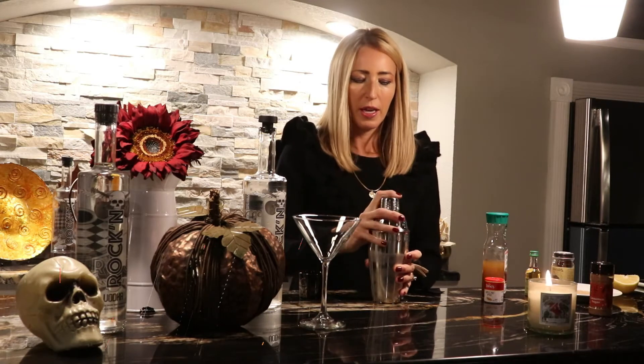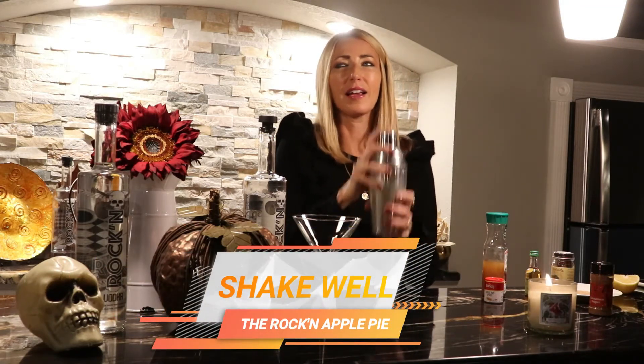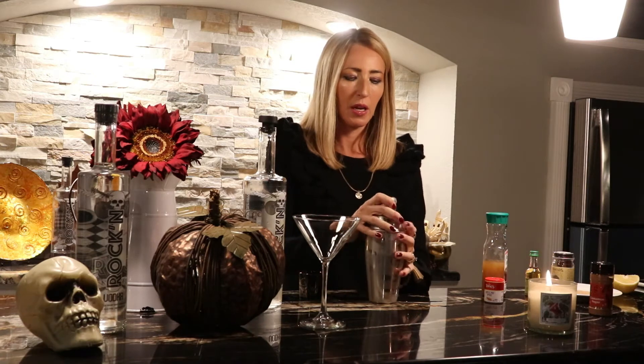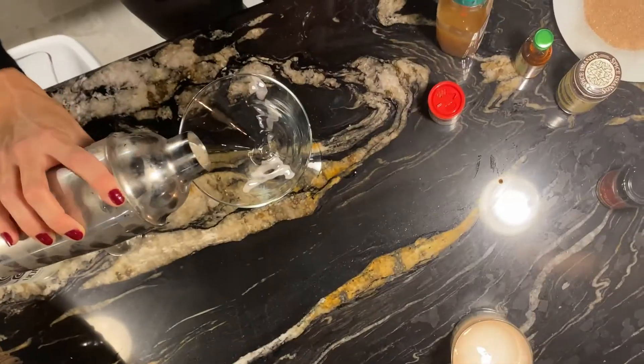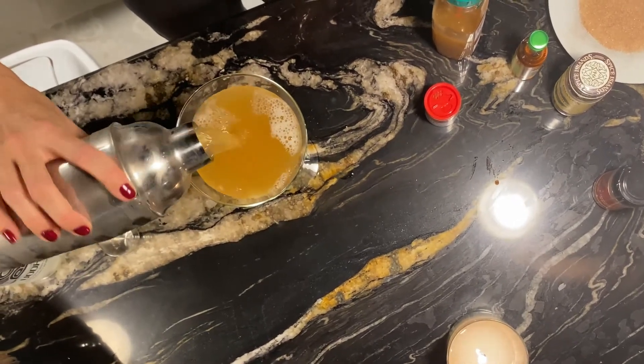I'm going to close it up and shake it up. This is the fun part! I can already smell the spices and it just takes me back to such a cozy feeling. And it's pretty — I think it's going to be refreshing too. So get my glass. Delicious, look at that.